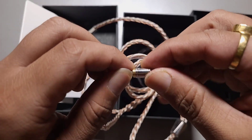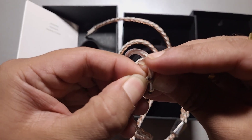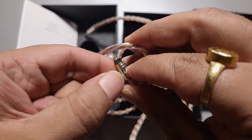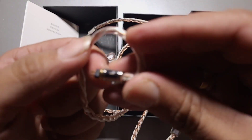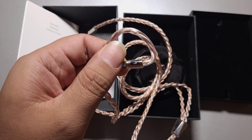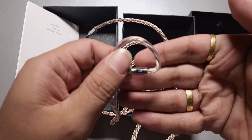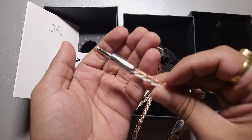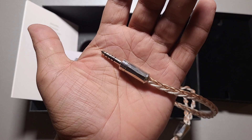Very similar to what we get with signature series cables — nothing different or fancy here. Do we expect a lot from a cable at this point, especially from Effect Audio? They do not make limited edition changes to their connectors or anything like that, so that's not going to happen. It happened with the Eros S but not in this case — they are not going to put much effort into that. So this is what we get when we pay around $320 to $350.